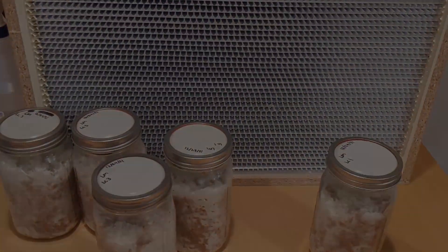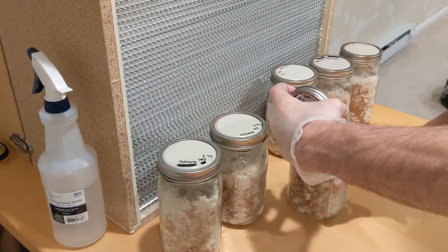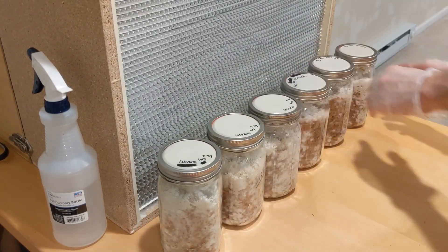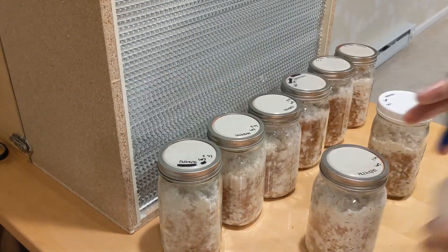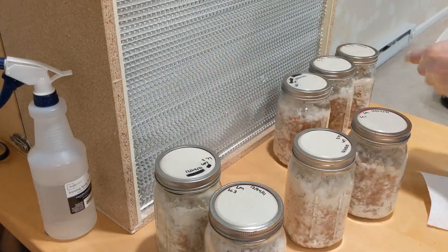I'm going to do a time-lapse or something — catch you in a sec. Welcome to the time-lapse. I went ahead and checked over my cultures again just to double-check what I wanted, and as you can tell from the finger pointing on the screen, I went with three.